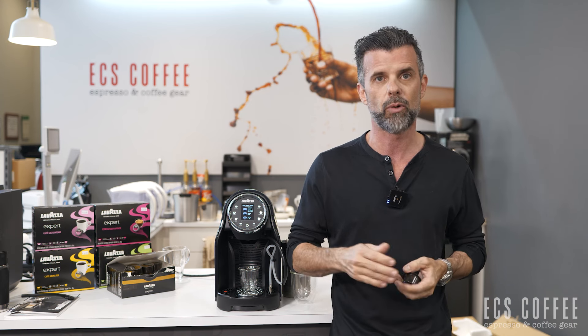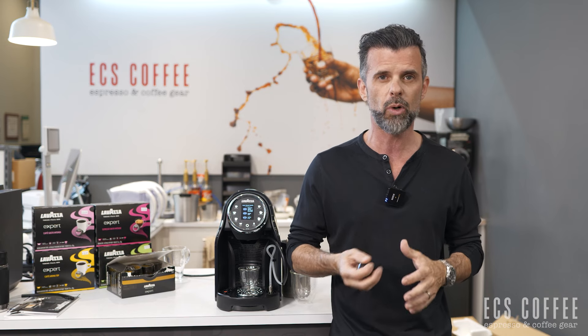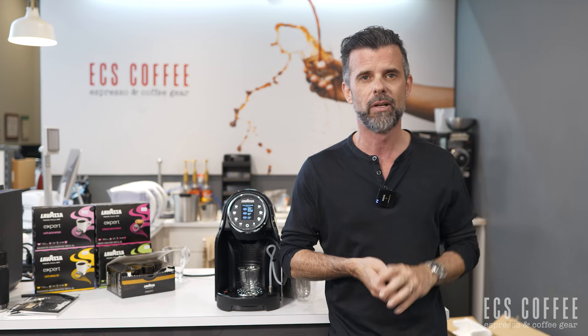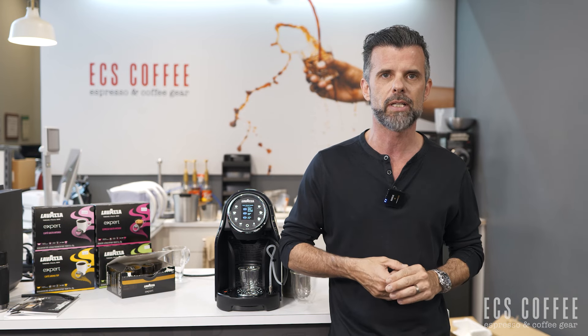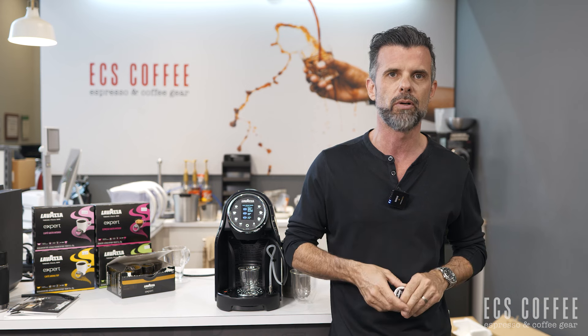Espresso is obviously for espresso. The cafe capsule gives you a coffee that's going to get you about an eight ounce brew — more of a European style, a good sized small to medium coffee. And the double shot gives you two shots of espresso, which I'll show you on the machine in a minute.